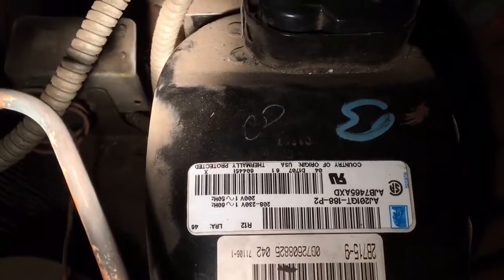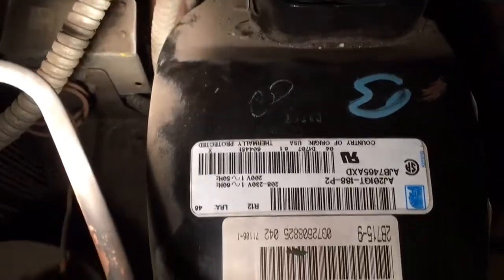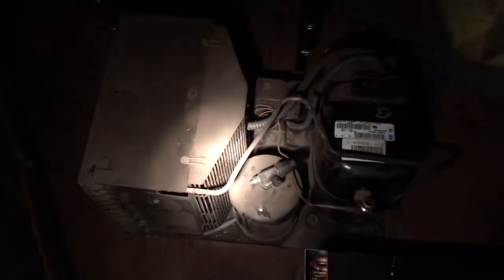That 7465 AXD R12 compressor — that's what was in there before. It died because there was no refrigerant. Ten years old — this one's a 2007.